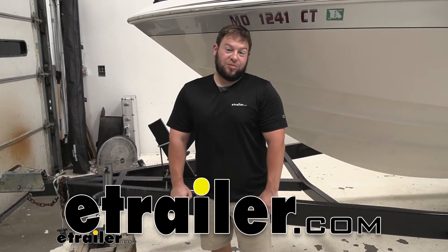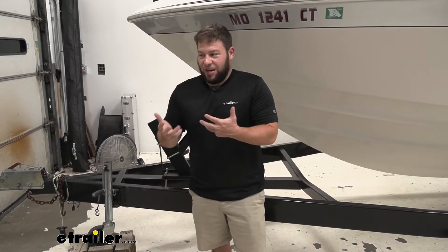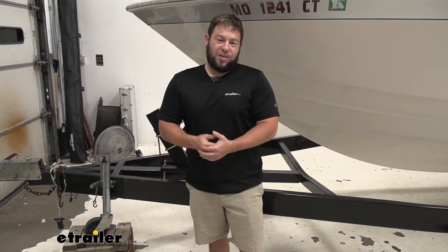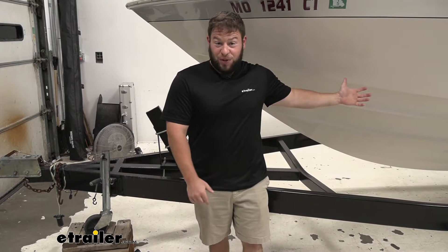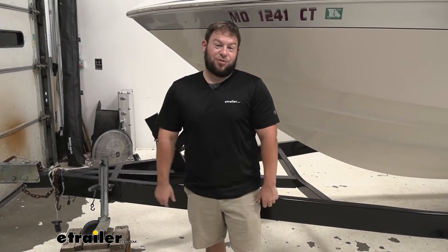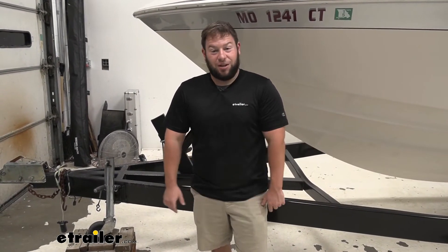What's up everybody? It's AJ with eTrailer.com. Today we're going to be checking out a Fulton heavy duty winch strap on our boat trailer. When you buy a winch, it standardly comes with a normal, basic winch strap that's probably not going to be heavy duty enough for what you need, such as this big boat. We replaced a strap that was already fraying and damaged from the sun because we needed something way more heavy duty, and I think this strap is going to do it. Let's check it out.